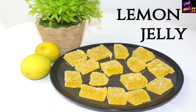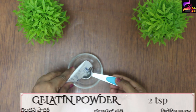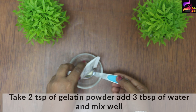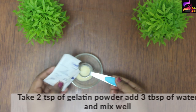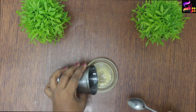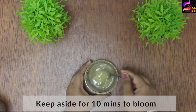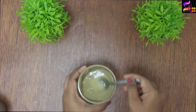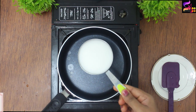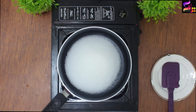Now let's try the lemon jellies. Add 2 teaspoons of gelatin, add 3 tablespoons of water, and mix it for 10 minutes to bloom. Add the gelatin mixture.